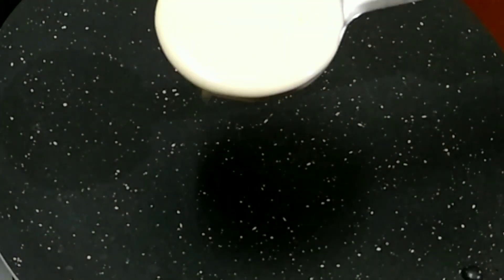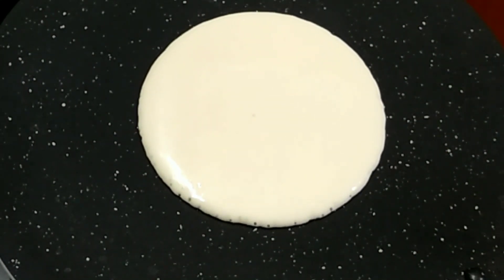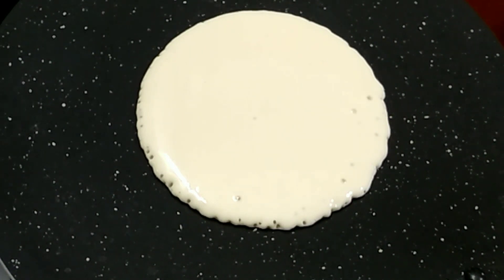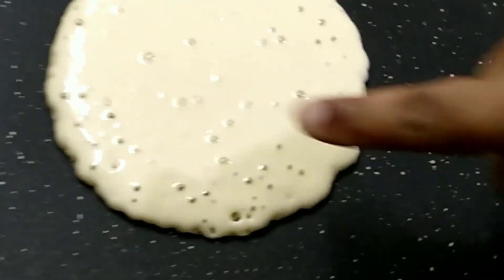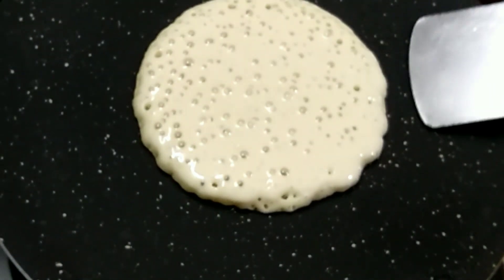I have heated a non-stick pan, pouring in half a cup of batter. This cooking process is done on medium-low heat. I have used no oil or butter for frying this on the non-stick pan. Can you see the bubbles here? This indicates that we can flip the pancake now. Let's turn it over.